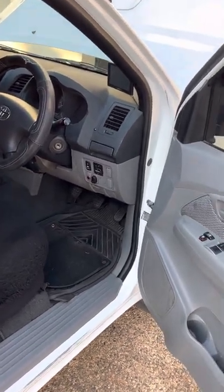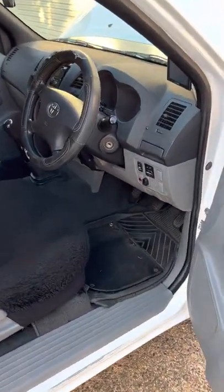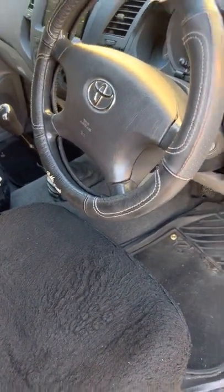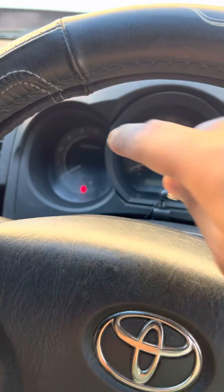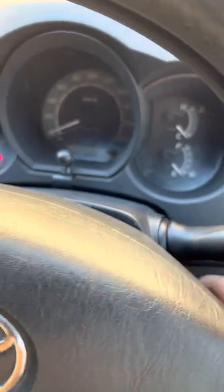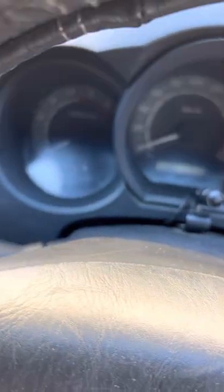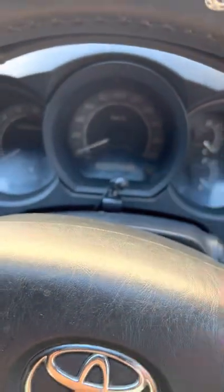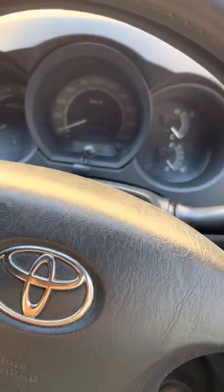This is a 2008 Toyota Hilux SR, two-door model. If you're having problems starting your car, there are many different reasons a car doesn't start. If it doesn't start at all because there are no lights on the dashboard when you put it on ACC or try to turn the ignition on — it's totally blanked out, no lights at all other than the door indicator — I'm going to show you how to fix it.